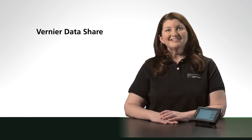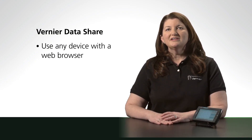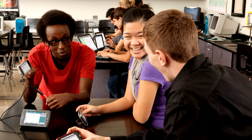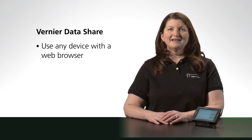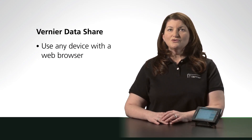Let's start with Vernier DataShare. DataShare allows students to use any device with a web browser — such as an iPad, iPod Touch, or Android device — to collect, view, and analyze data coming from a LabQuest 2. Imagine your students using LabQuest 2 to measure temperature. Each group member around the table can use their own mobile device to view the data in real time, manipulate it, and then take it home. Every student ends up with their own copy of the data for independent analysis, and this works on any device with a web browser: iPod Touch, iPad, Android device, or even a computer.